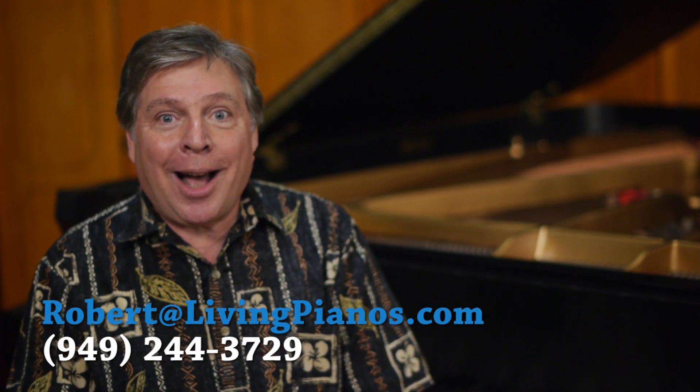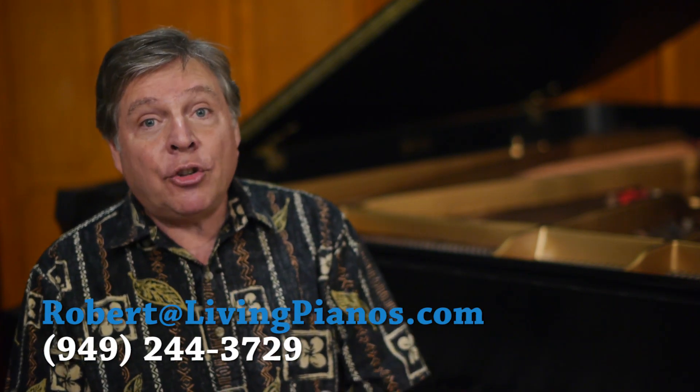Hi and welcome to livingpianos.com. I'm Robert Estrin. Today's question is, what do the pedals on an upright piano do?